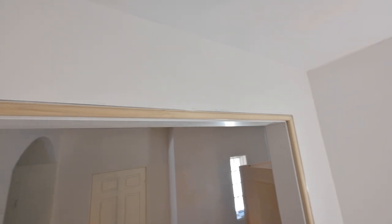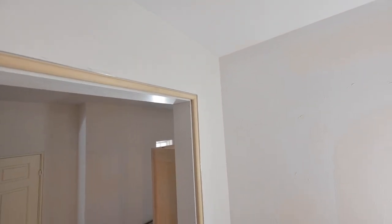Check it out guys - we've got our pencil casing installed. Really basic install, but a really interesting look.